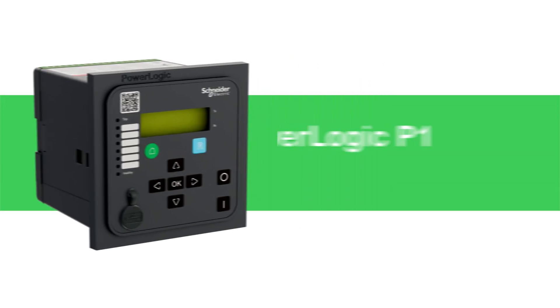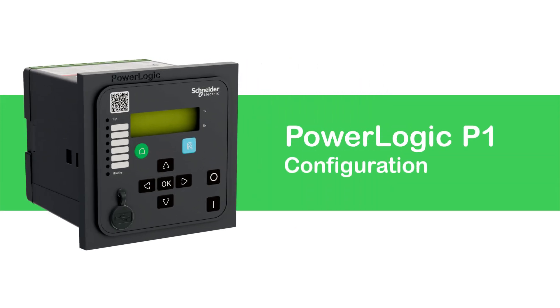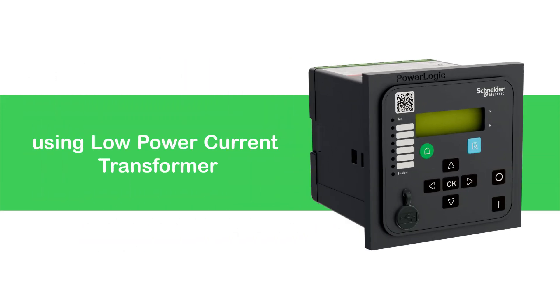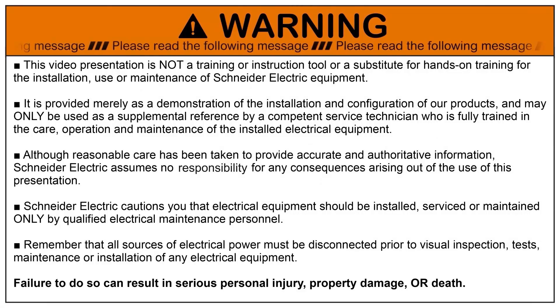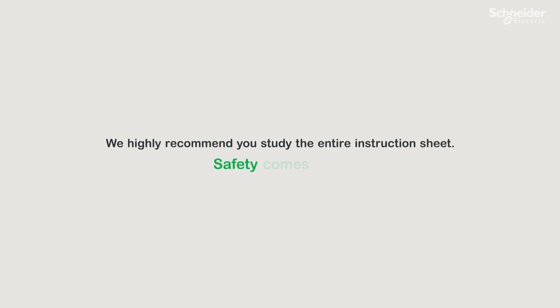In this tutorial, we will see how to connect and configure the PowerLogic P-1 relay using low-power current transformers. Before you begin, ensure you go through the safety guidelines in the instruction sheet. We highly recommend you study the entire instruction sheet. Remember, safety comes first.